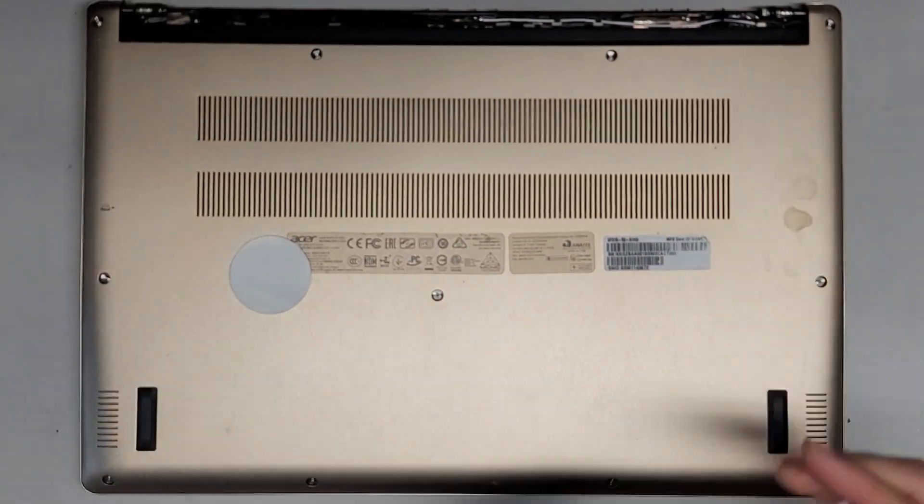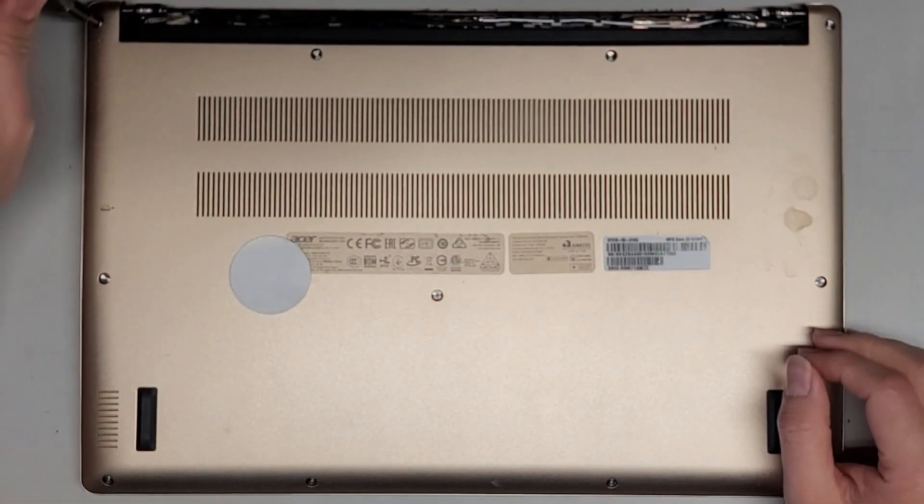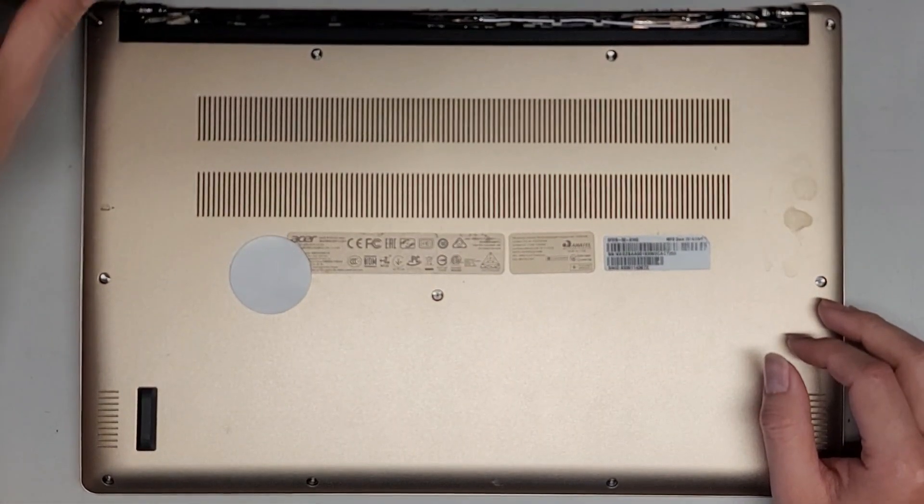We're going to be using a T6 or Torx 6 screwdriver to remove all the screws from the bottom. Let's go ahead and remove all these.